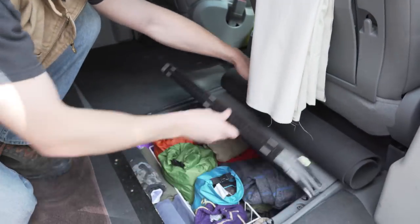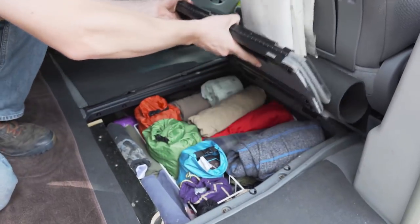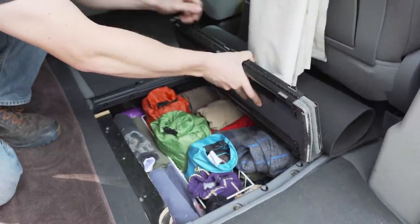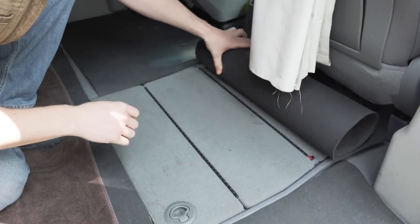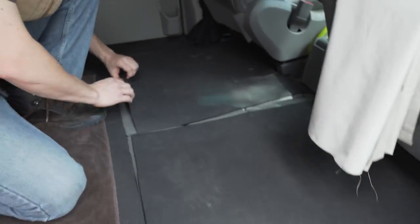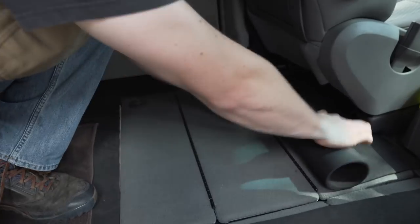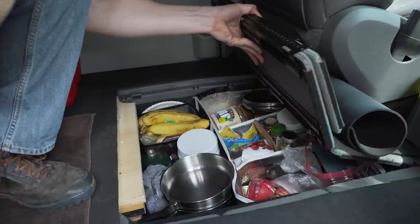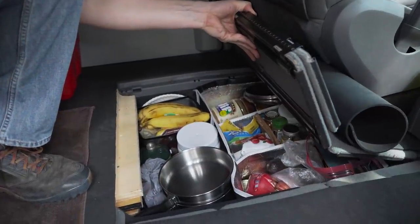On this side I've got all my clothing. I can fit quite a bit of clothing in here — t-shirts, pants, etc. On the left side I've got my kitchen, where I keep all my spices and cooking gear.